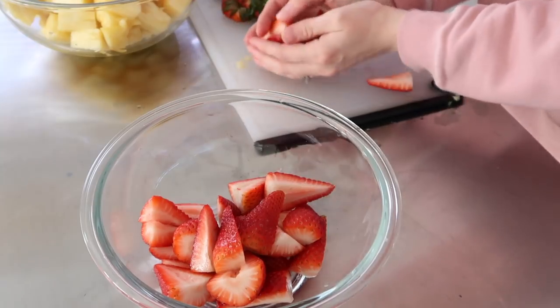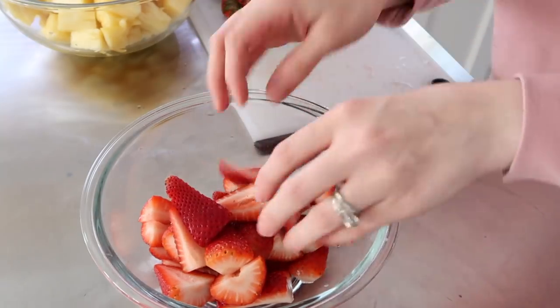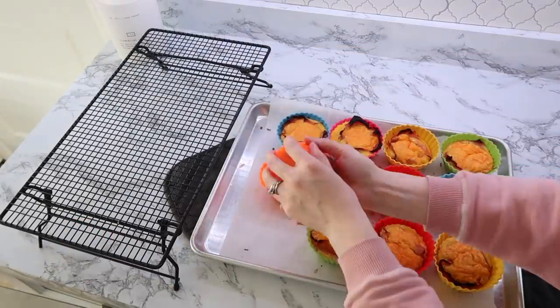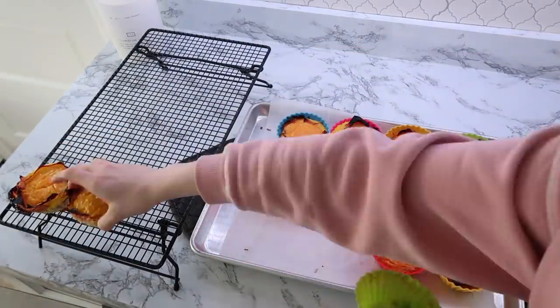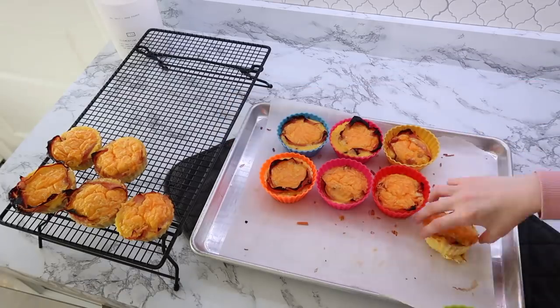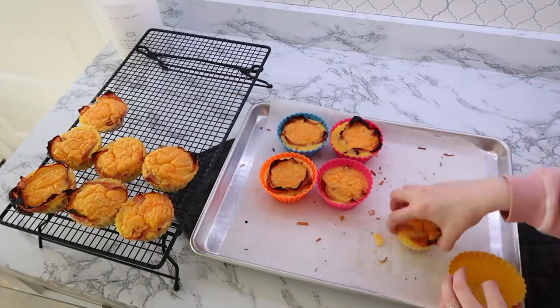At this point my egg bites were done, and I went ahead and pulled them out of the silicone molds so they would cool faster so I could put them into the freezer. I generally reheat these in my air fryer, since I get questions a lot on how I reheat things.